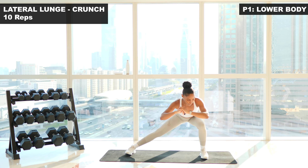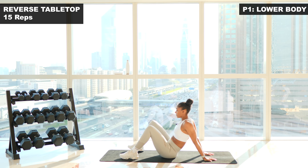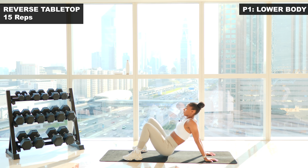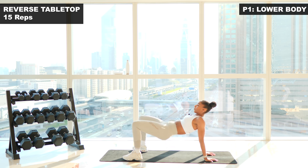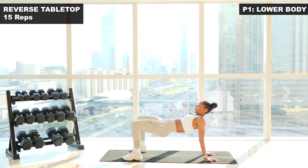Now we're gonna go down onto the mat and do the reverse tabletop glute bridge. Hands will be facing out or inwards — whatever's more comfortable for your wrist. You're gonna drive your hips up towards the ceiling with a big squeeze. 15 reps here. Let's go. One. Two. Three. Four. Five. Six. Seven. Really tuck in your rib cage. Eight. Exhale as you come up. Nine. Ten. Eleven. Twelve. Squeeze. Thirteen. Fourteen. Last one. Fifteen. And relax.